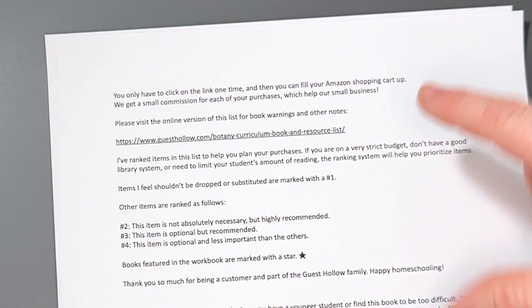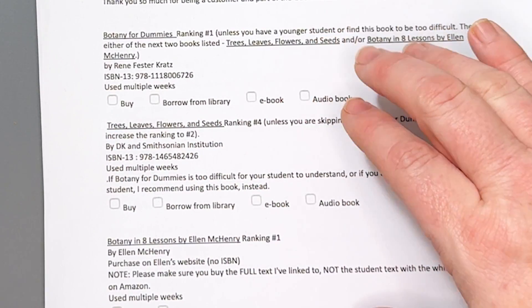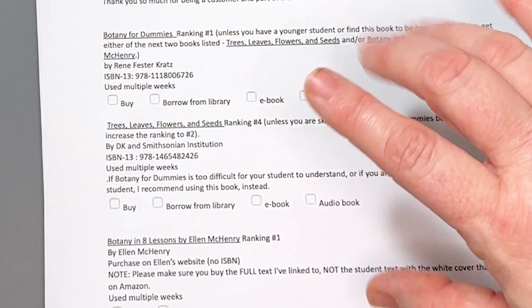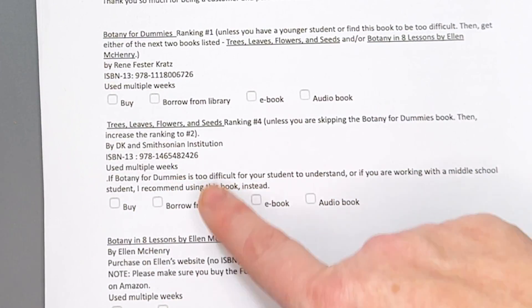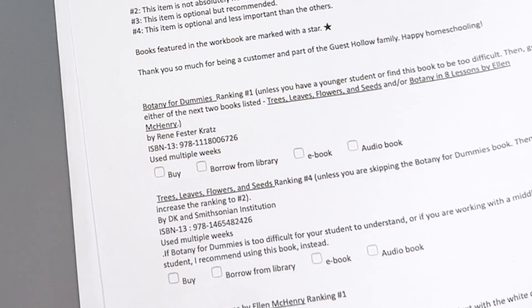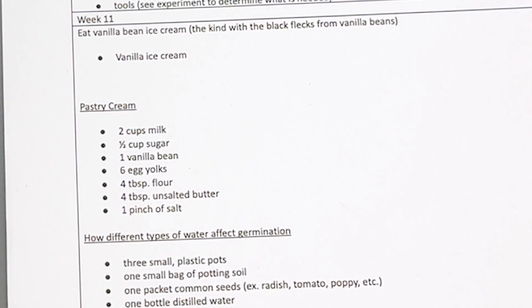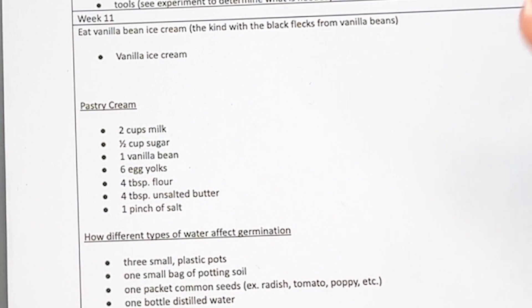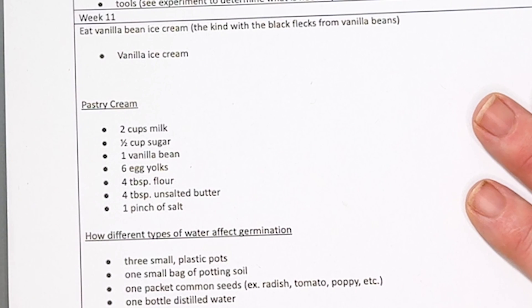So these are the first couple of pages of their supply list and their book list. They helpfully include different ways that you might be obtaining each book. I took all of this and put it into a Google sheet so I could have it easily referenced. They also include little notes about each book, which is really helpful. Here's an example of their supply list — they put the week and then everything you might need for all of the activities listed. I really appreciate how well this is laid out, because I am terrible about supplies with science projects.